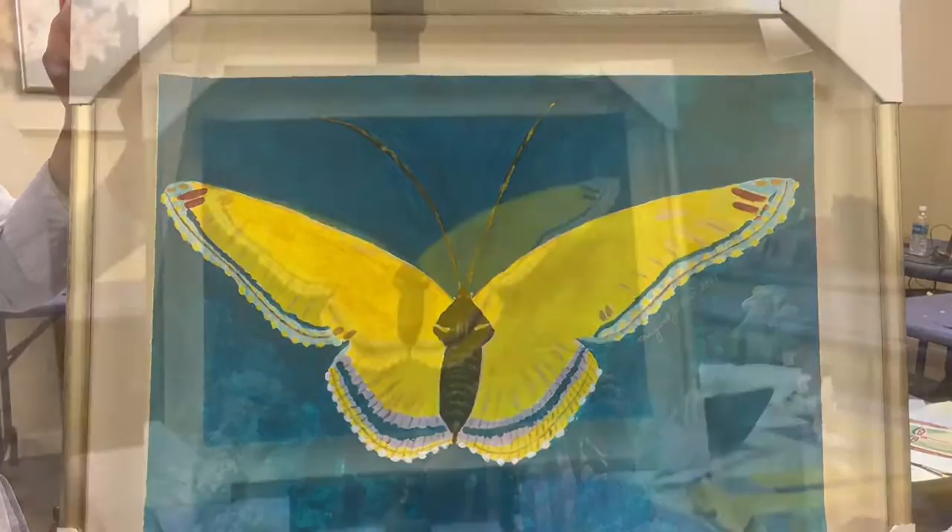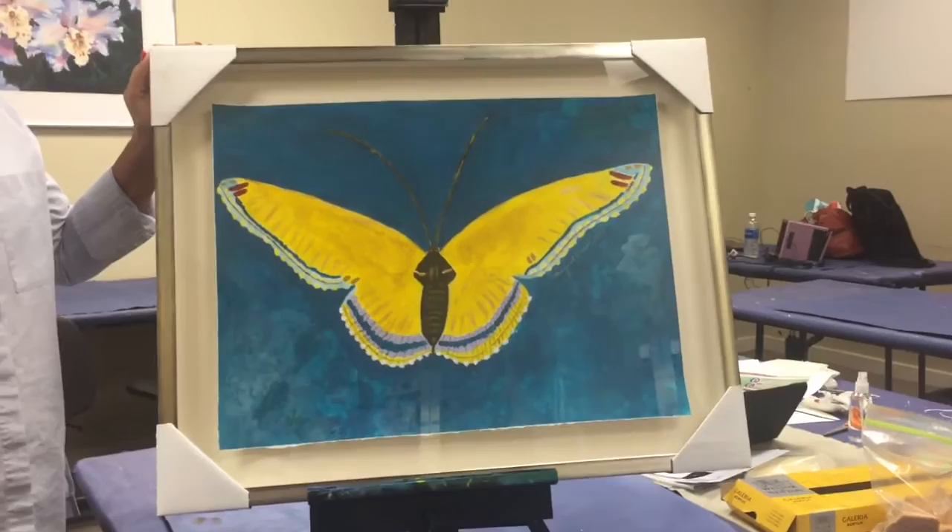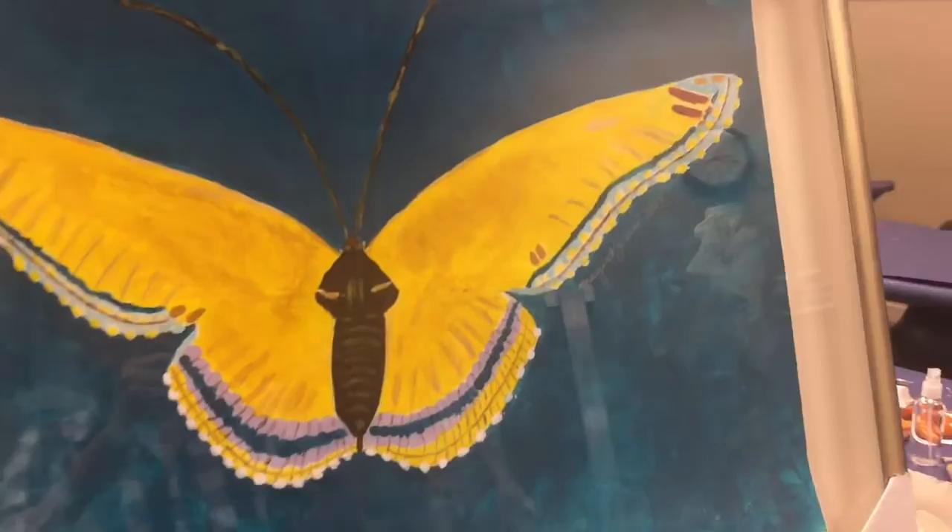MJ did us a great favor in art class today and brought in her beautiful butterfly, all framed. I want to show you what she has created here. Her framer was able to deckle the edges of the paper — this would be really hard to do by hand, let me tell you. Doesn't that look good? It is attached behind the artwork.